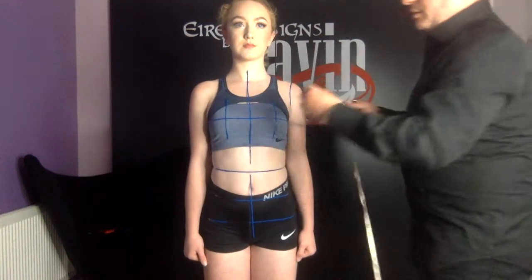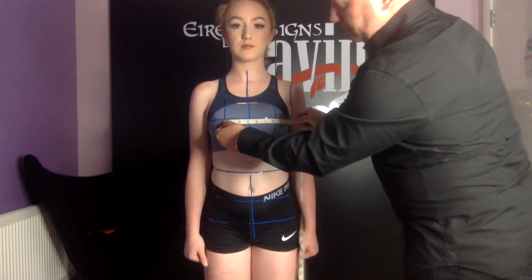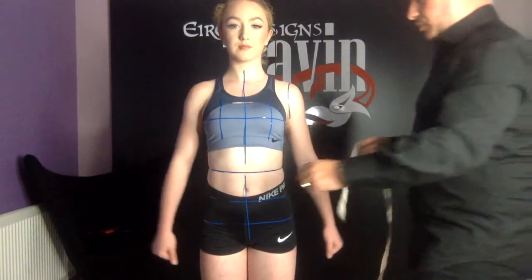The next measurement we're going to take is the bust span, which is from this point to this point. Next we're going to take the waist measurement — this is along the next line down from our chest, the smallest part of the waist.